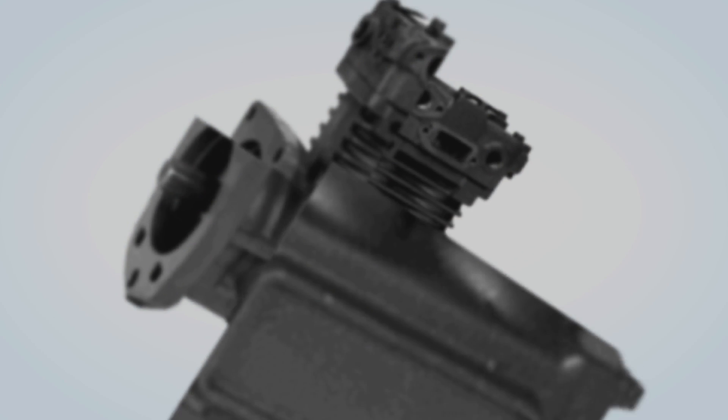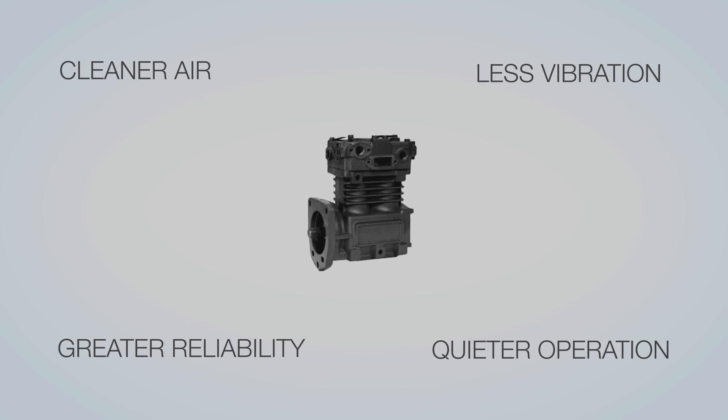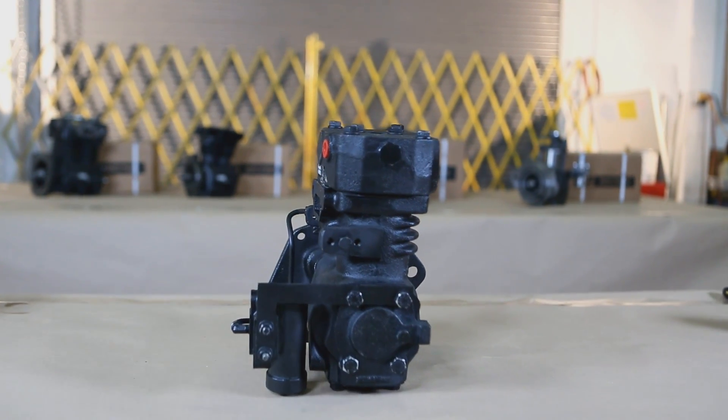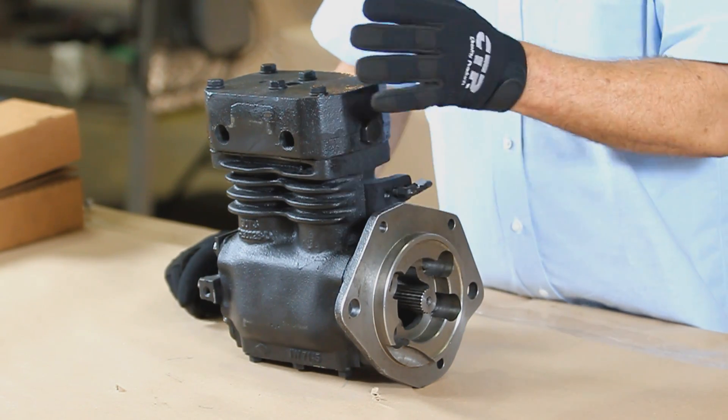CTP air compressors are designed to provide cleaner air, greater reliability, less vibration, and quieter operation. Today we are going to discuss the steps required to overhaul an air compressor unit using a CTP compressor overhaul kit.